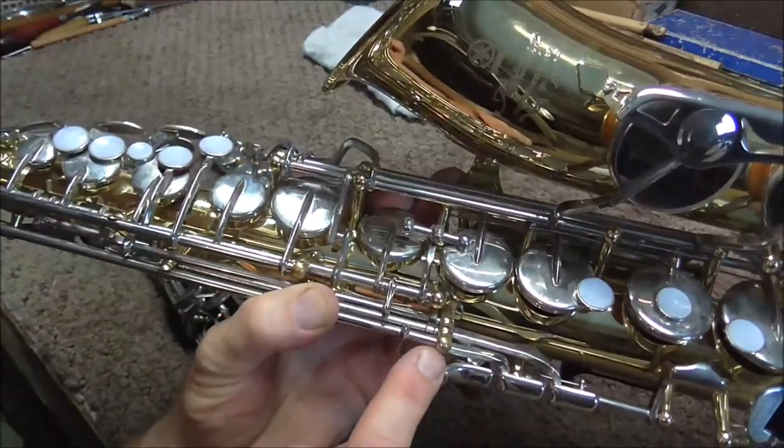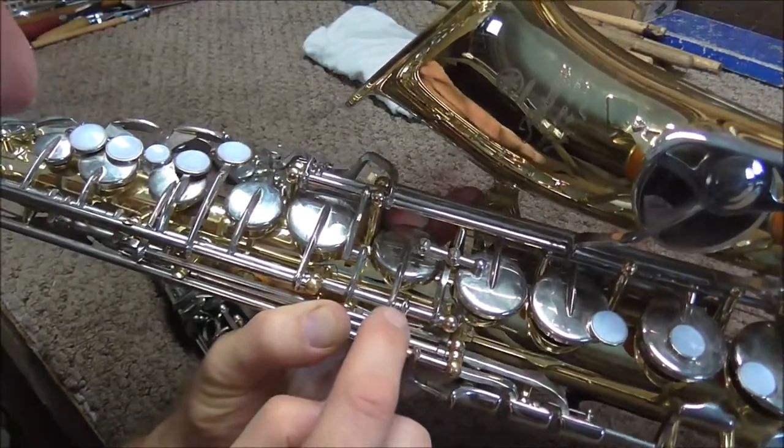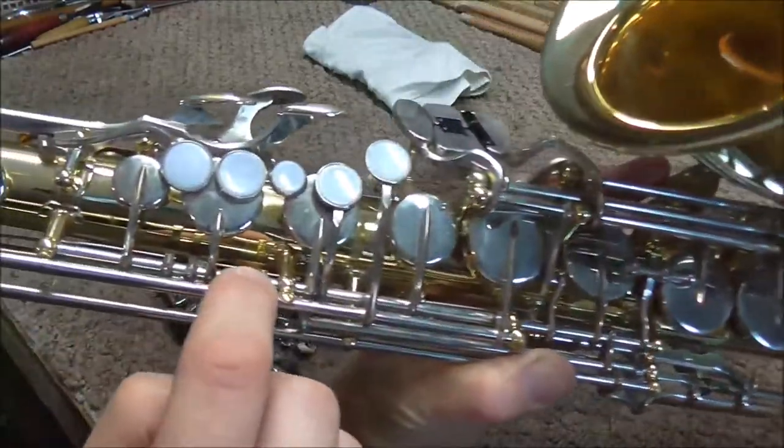Saxophones are the same way — anywhere where a key meets a post, and also in between keys where a key touches another key.